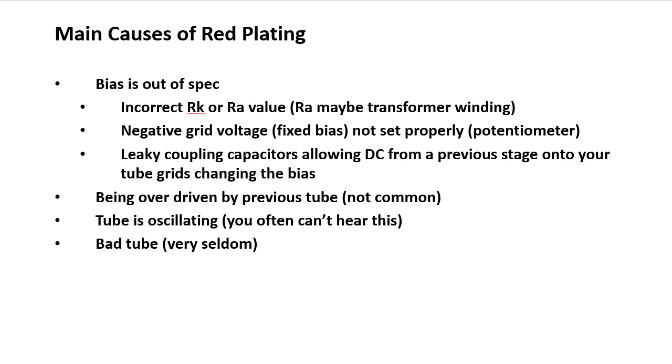A few less common causes: first, being significantly overdriven by a previous stage — more often seen in RF amplifier scenarios. Second, the tube could be oscillating at a very high frequency you can't even hear, perhaps up into the AM or FM frequency spectrum. This is more likely in homebuilt amplifiers that didn't include proper suppression measures.